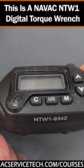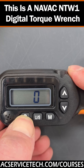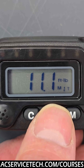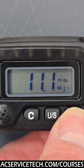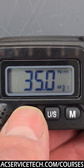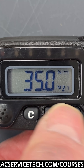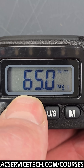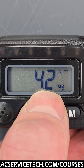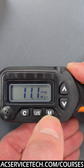This torque wrench is a NAVAC NTW1. You press the C button to turn it on and you'll see the torque value it's set at. This is mode one, and you can go right through the modes — mode two, mode three. Each mode you'd set for a different size tube, so maybe mode one is for three-eighths inch, then half inch, then three-quarter inch, and so on.